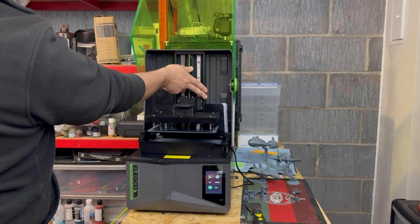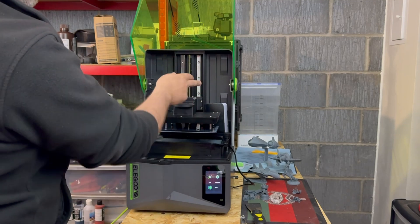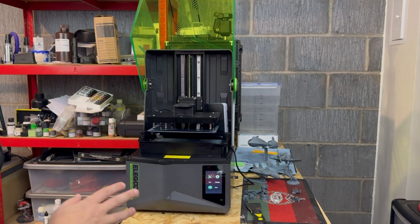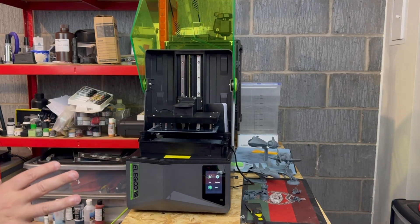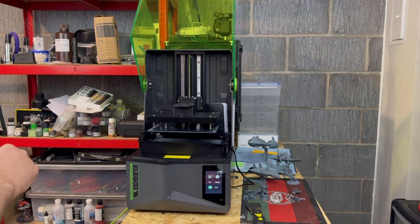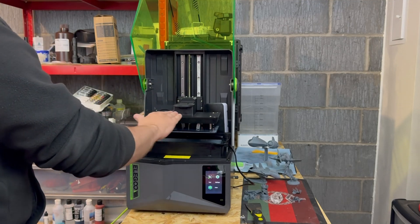As you can see here I have fitted my own heater, because it is quite cold in the UK, and that's just to help keep the resin warm to aid with the printing. Behind that is a mount where on the Ultra 4 it would have the AI camera, but that isn't fitted on the 4.